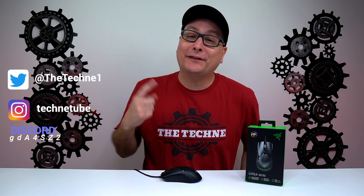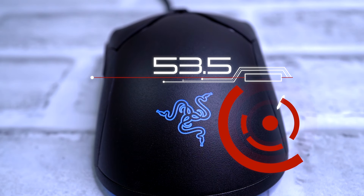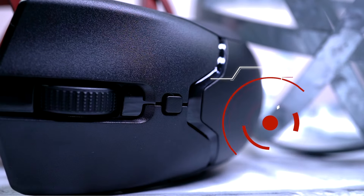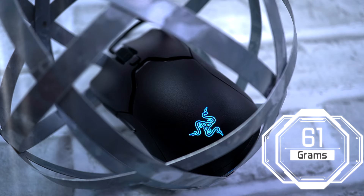Hey everyone, Techni here with the review of the Razer Viper Mini. And yeah, it lives up to its name — it is tiny. It is 118.3 millimeters long, 53.5 millimeters wide as far as your grip, 38.3 millimeters high, and all this coming in at 61 grams.